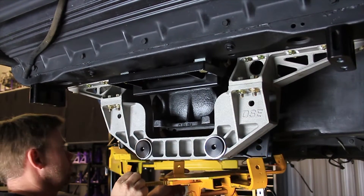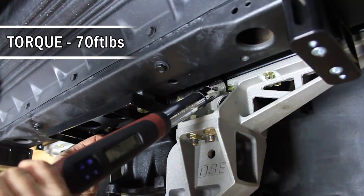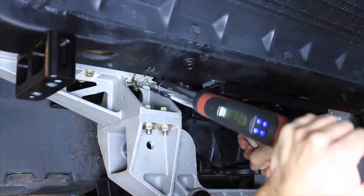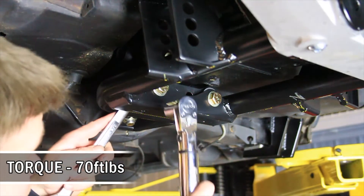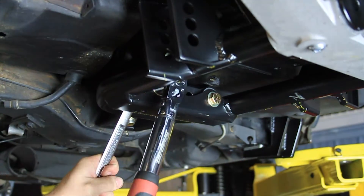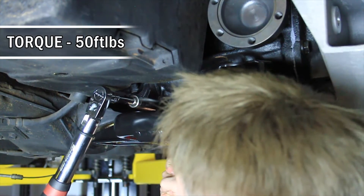Remove the transmission or floor jack. Torque the half-inch fasteners in the upper differential bracket assembly to the upper cradle to 70 foot-pounds. Torque the 7/16 fasteners in the lower differential bracket assembly to 70 foot-pounds. Torque the 7/16 fasteners in the differential housing to the mounting bracket to 50 foot-pounds.